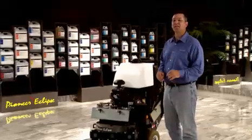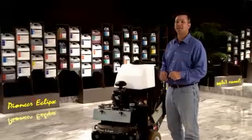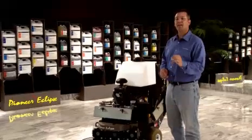The 450GP is designed with the operator in mind — simple, powerful, and effective. This machine can be used on most hard floor surfaces, including concrete, terrazzo, marble, and stone and quarry tiles. Let's look at some of the features and see this machine in operation.